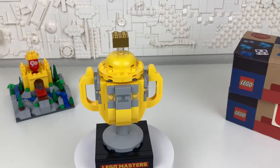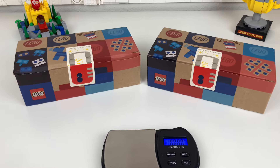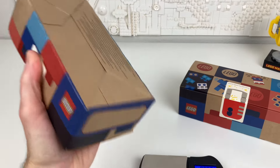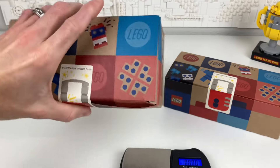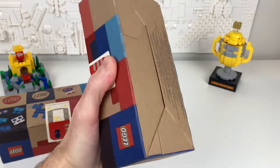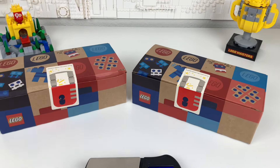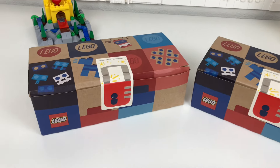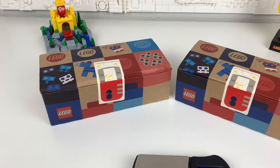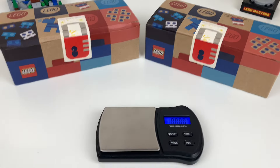Now let's move on to my pick-a-brick box haul. These are my very first two pick-a-brick boxes from the LEGO store, and I spent more than one hour packing these two together. You can tell they're dense. I wanted to challenge myself to see what I could put in these boxes and how I could maximize the space with the elements on the brick wall. Let this be a challenge to you guys too — can you pack more than this?